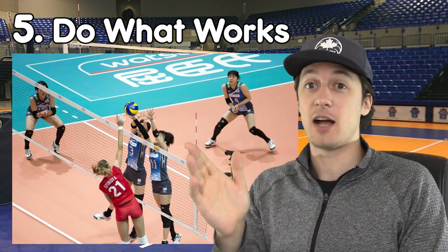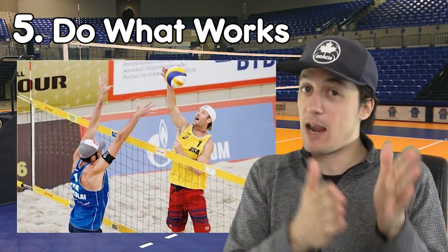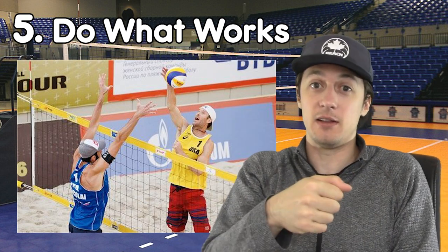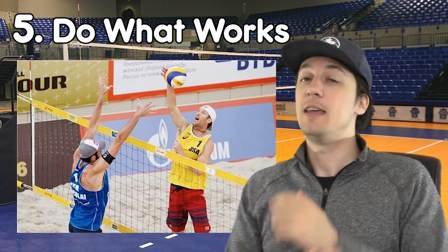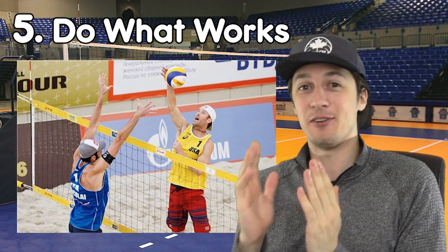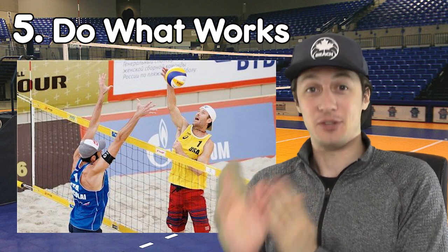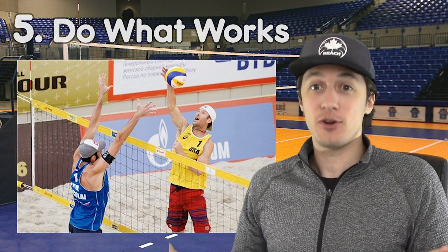So that same player, if they're attacking cross and they're getting blocked every time, maybe consider changing it up and aiming at line, trying to go down the line to score one. And if that works, keep hammering it until they switch. In very basic terms, volleyball is about scoring points. So if you're doing that, keep doing it until somebody makes you change. And when they make you change, make sure you do it.